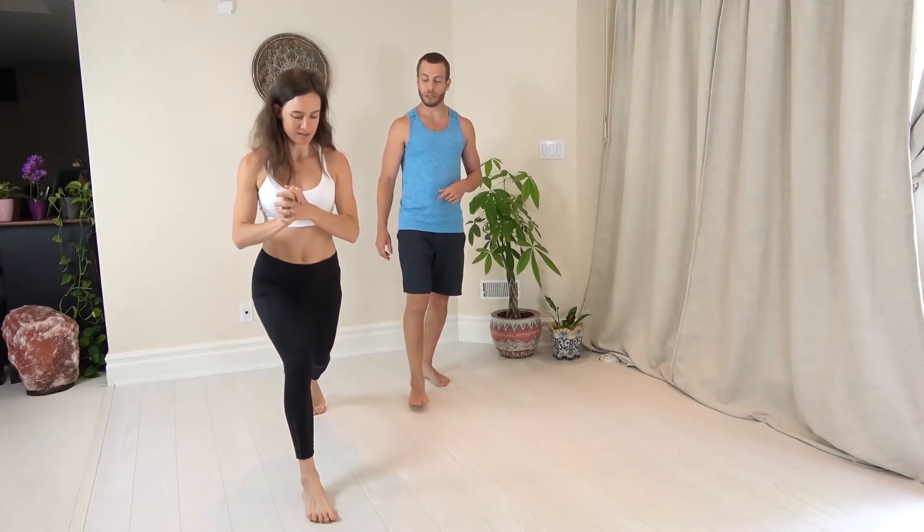As she steps she's not letting the knee collapse in or go too far out, just keeping it over the ankle so we can drive force effectively. Make sure you're maintaining internal torque at that front hip and that back hip.